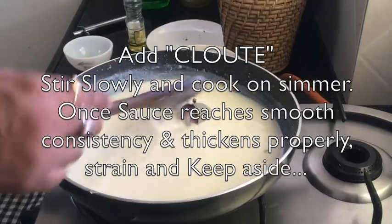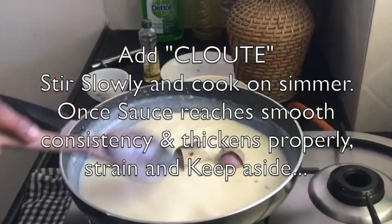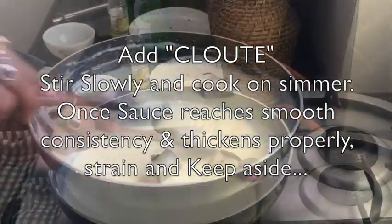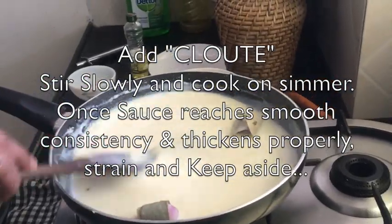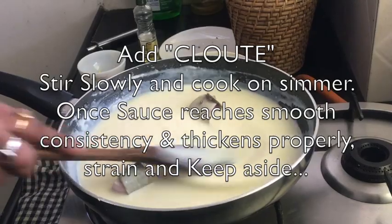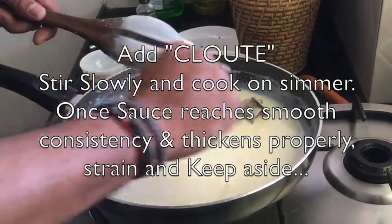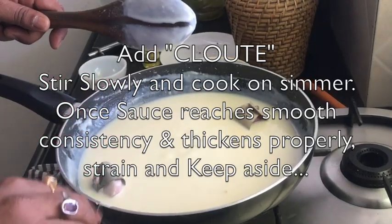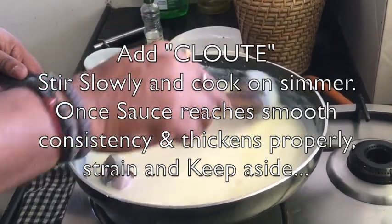Stir it slowly so that the clove does not break. Control the heat completely and keep on stirring. The best way to check whether the sauce is ready is to take some sauce on the back of the spatula and draw a line through it. If the sauce drips freely, it does not have the right consistency. But if the line holds and the sauce is not dripping fast, it means it is ready.